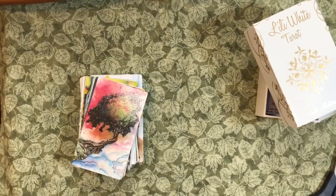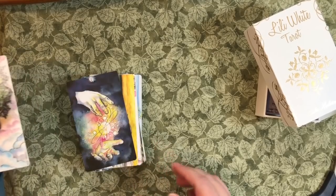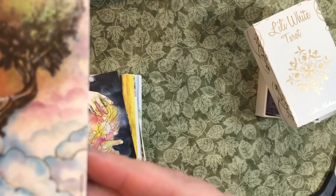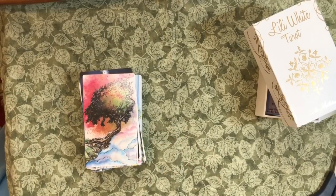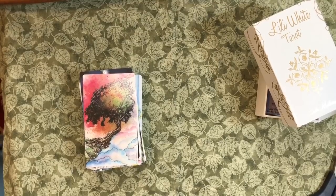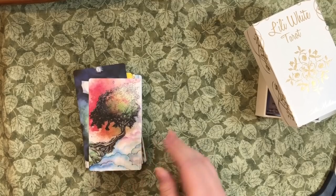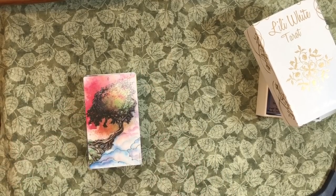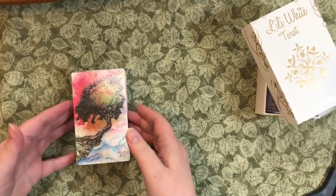Just beautiful. She did copyright each of the cards — I'm going to have to point that out right away. There's a tiny copyright with her name on each of the cards. I understand the need to do that; I still don't particularly like it. And that's all I'll say about that. So let's have a quick flip through of cards.